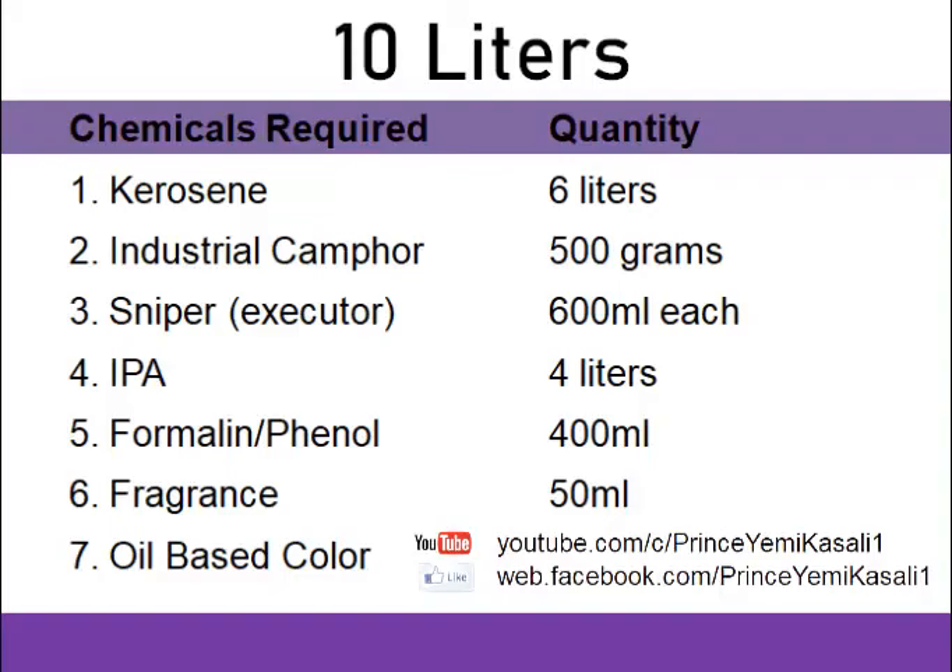If you are preparing 10 liters of insecticide, we need 6 liters of kerosene, we need 500 grams of industrial camphor, we need 6 packs of 100 milliliters sniper or combater — that is 600 milliliters of sniper or combater — then we need 4 liters of IPA.